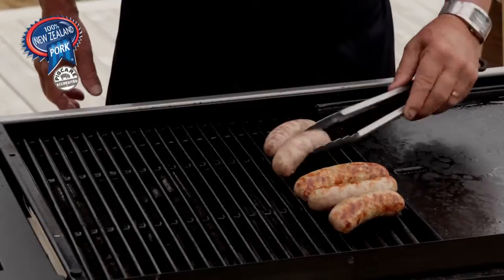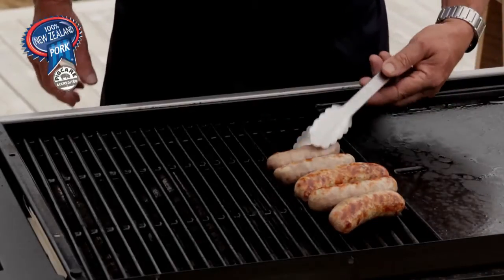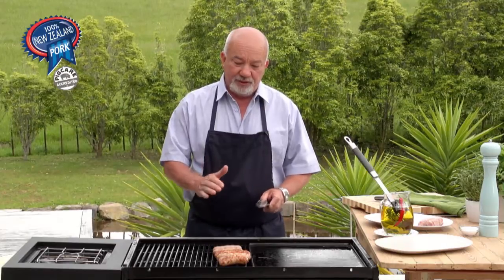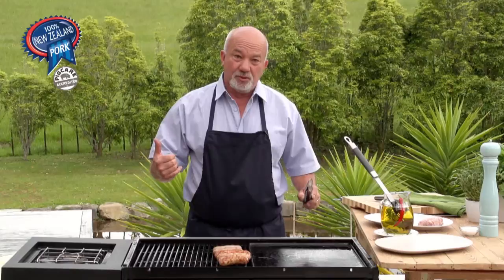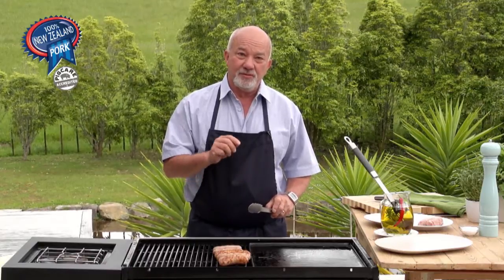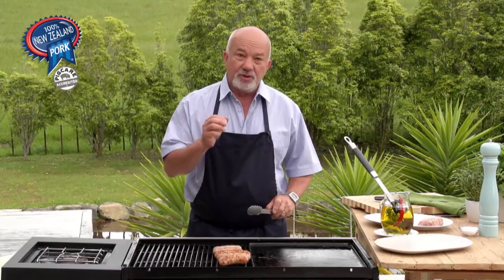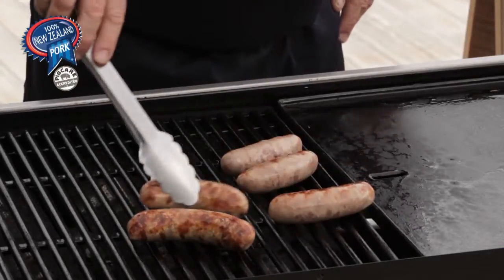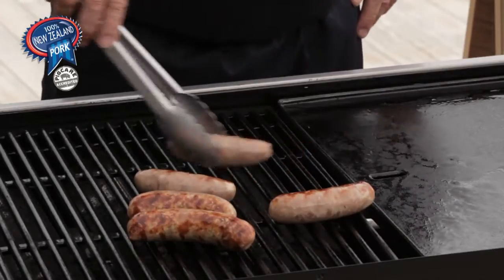If you have a hooded barbecue, you can sear the sausages and then shift them to the center, have the outside burners going and close the lid, so you're grilling the pork sausages indirectly — meaning there's no direct heat under them and you cook them right through. That's probably a safer way to deal with sausages, especially if they have a lot of fat, because with indirect grilling you won't have any flare-ups.